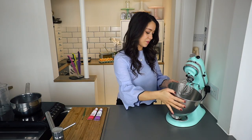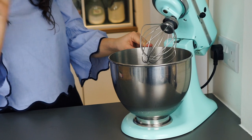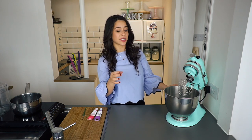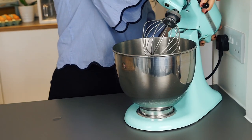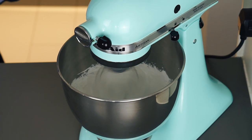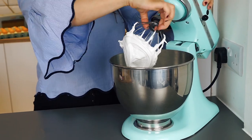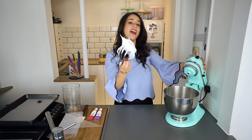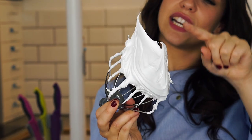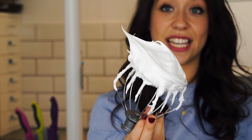I'm going to put it on the stand mixer with the whisk attachment and just whack it up high. It's going to keep whisking and form a lovely glossy meringue. We want stiff peaks, which means when you lift up the whisk it forms a really nice stiff peak like a mountain. The meringue is ready — as you can see it's really glossy and holding its shape. That's exactly what we want, and that's going to be the tip of the meringue kiss, curving slightly.